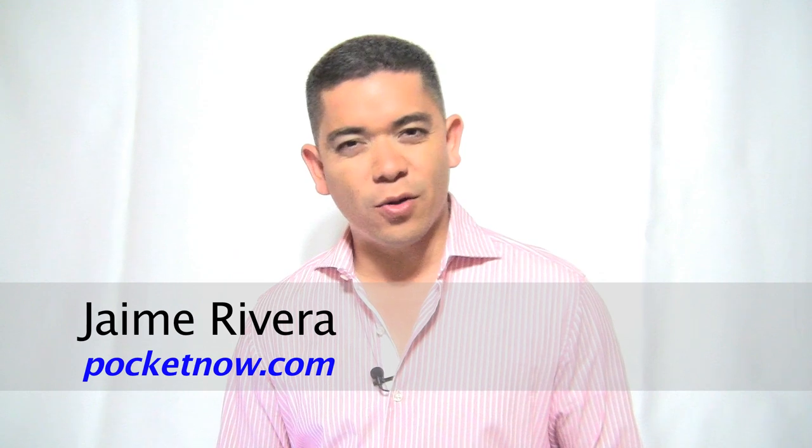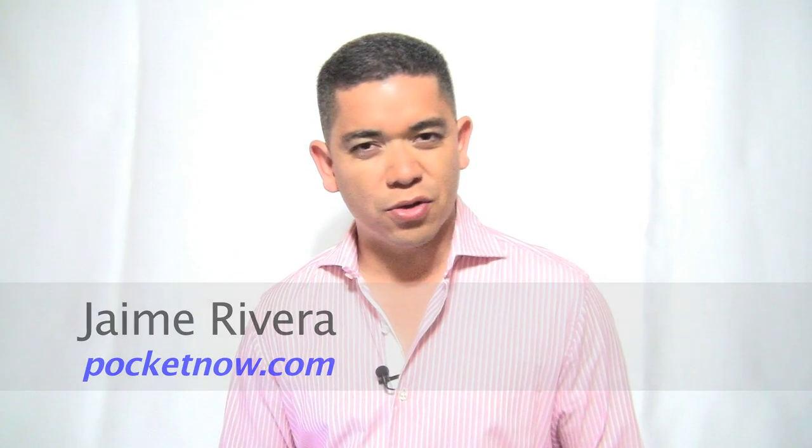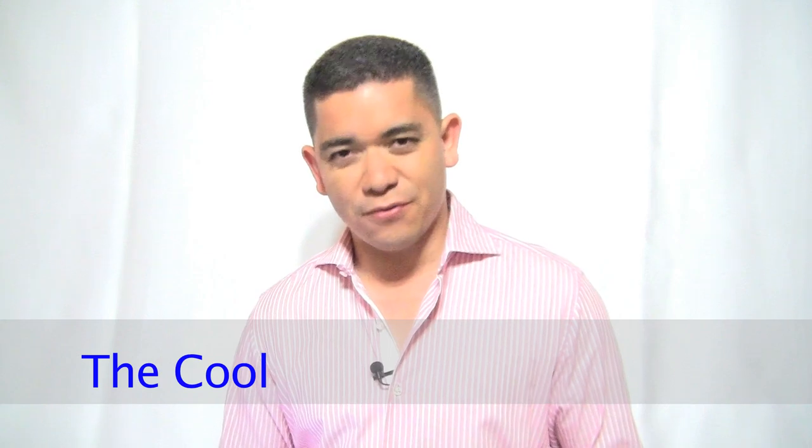Hello everybody, I'm Jaime Rivera and welcome to the Pocketnow iReview, the show where we go through all this week's cool and the not so cool inside the world of Apple's iOS devices. After practicing how to say Pocketnow correctly, let's start off with the cool.